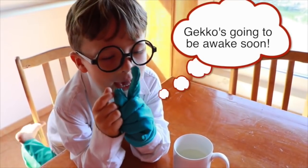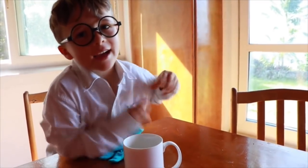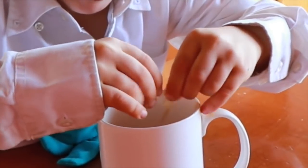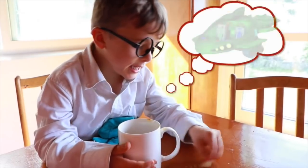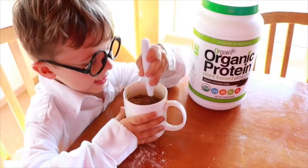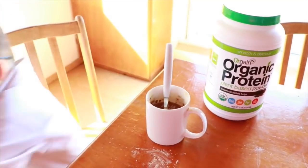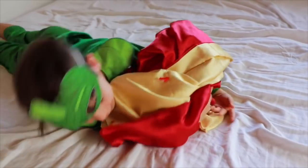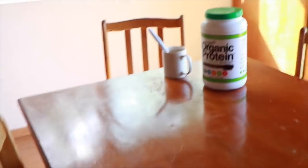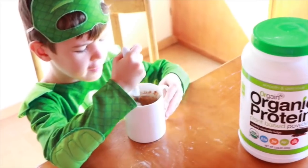Gecko is going to be an egg soon and I have a pill that would make him not see good. I'm going to put it in his hot chocolate. I can steal his carrot after he drinks this. This will make Gecko not see good. I think you can't go into the door. Gecko's keys. I slept so good. Now it's time for breakfast. Mmm, I can hardly wait to have my chocolate milk. Wow, it's already made. Catboy must have done this for me.